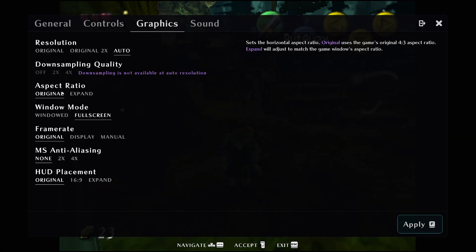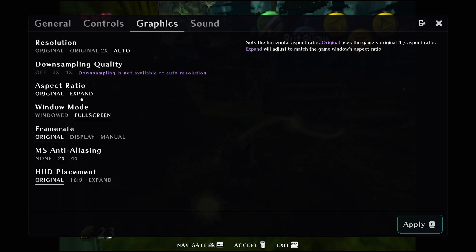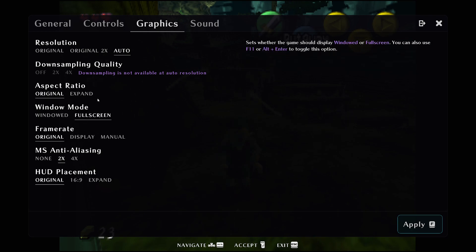Now let's go ahead and turn it up to automatic full quality. I found that the anti-aliasing 2X is enough and it seems nice. I don't know if 4X really gives you that much more — it may even make it slightly blurry on appearance.